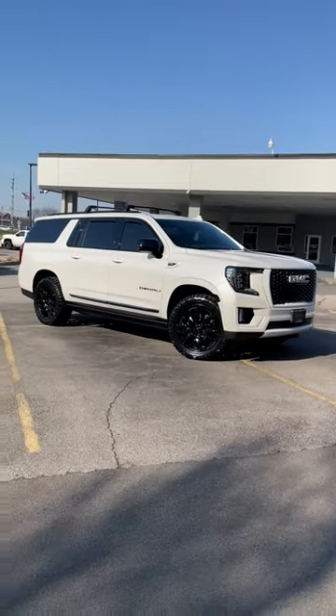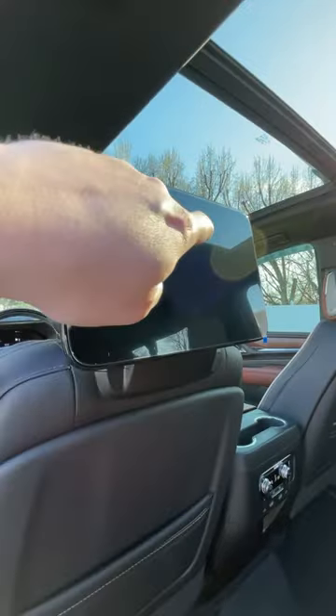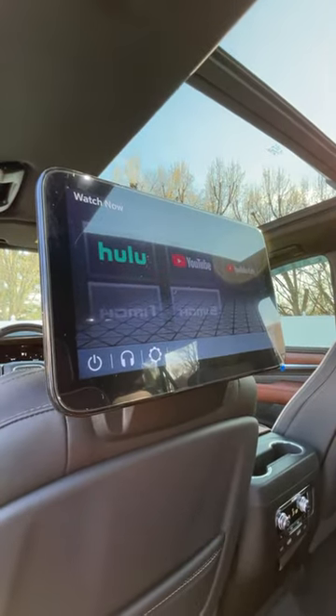We installed roof cross rails, all-weather floor liners, and tinted the windows. And since we have a little time left, here's a look at the inside of the Yukon, including these rear seat media screens.